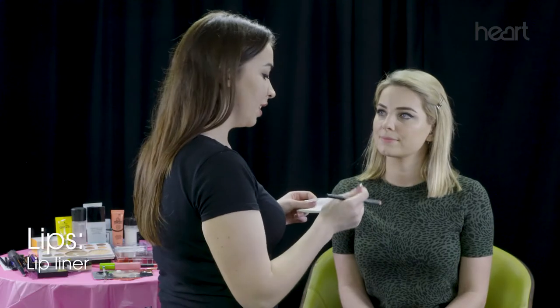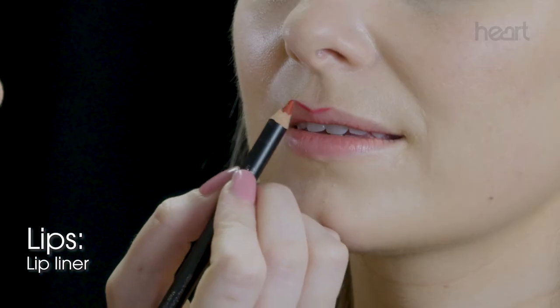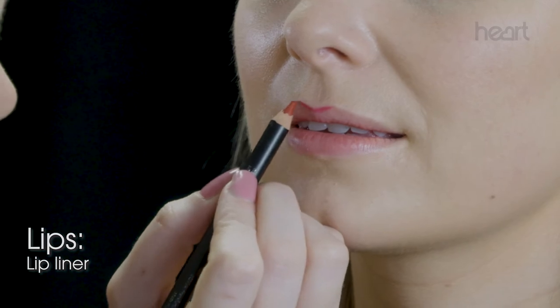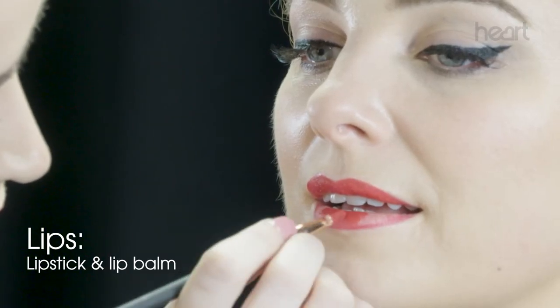Next, I'm going to move on to lips. When you're using a bold color like red, it's best to use a liner, because then you can draw around the edges and just color it all in. I've mixed some of my lipstick with a little bit of lip balm just so it's smoother to apply.